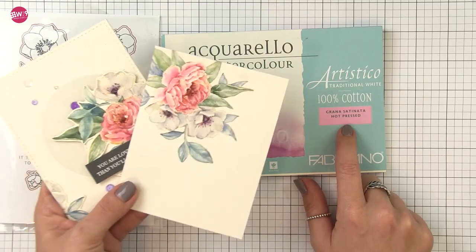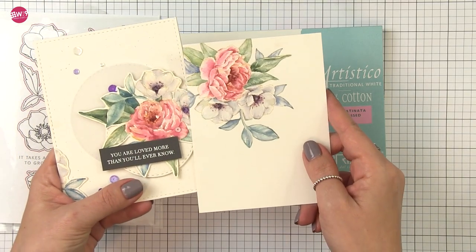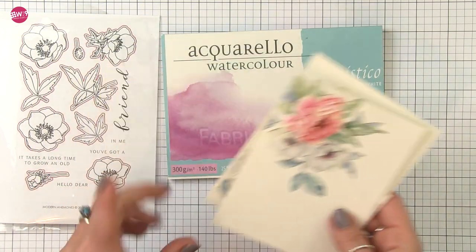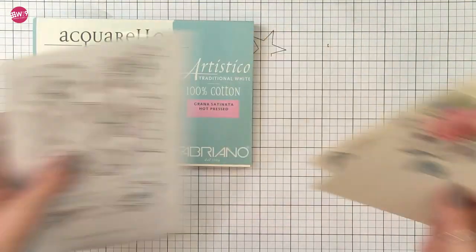I'm going to be using the Fabriano Artistico hot press watercolor paper. You can see here how you can retain a lot more detail because we're using less water on this paper — it holds less than the cold press. So let's go ahead and get started.